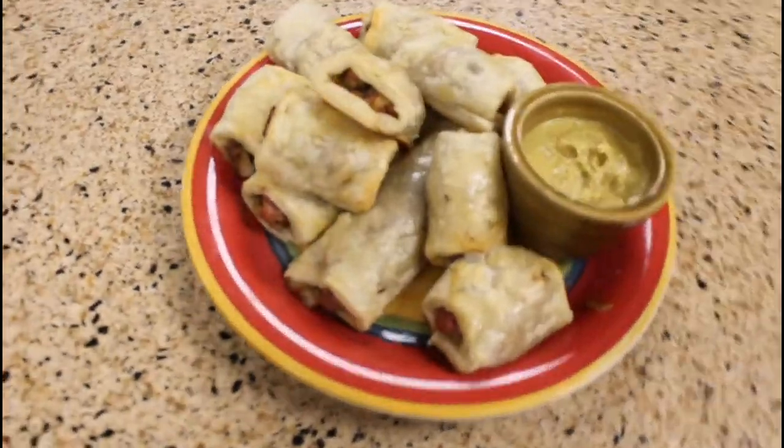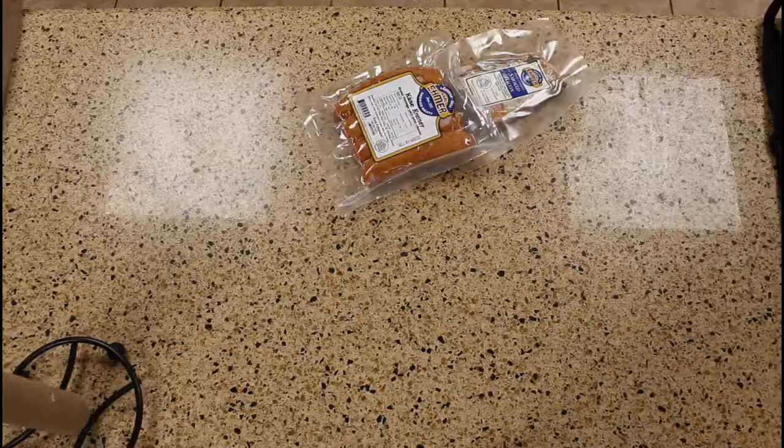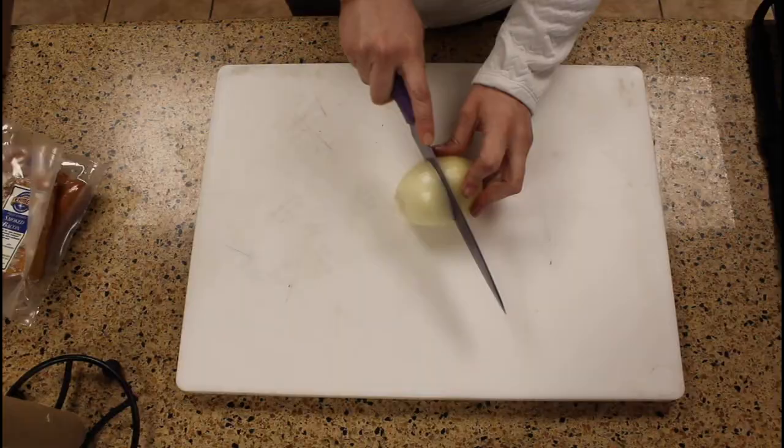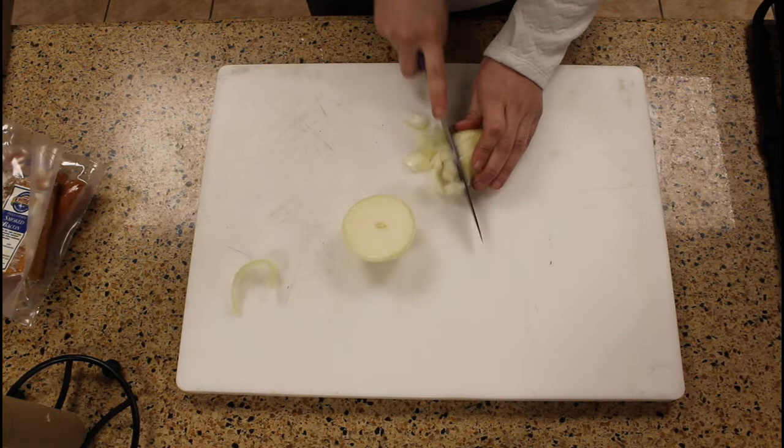Today we are going to be making Carl Eamer Sausage Rolls. I'm using a case of Kreiner, but I'm going to recommend using Kreiner Worst instead, and our Carl Eamer double smoked bacon.